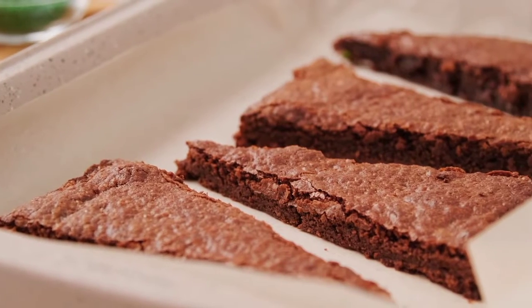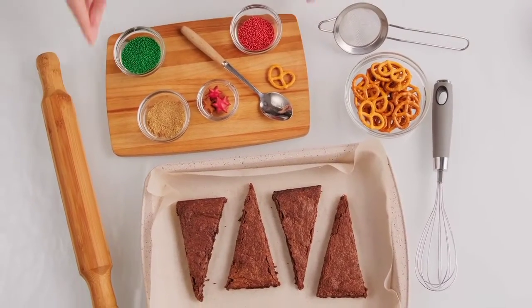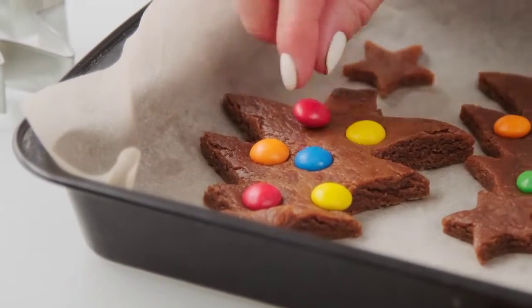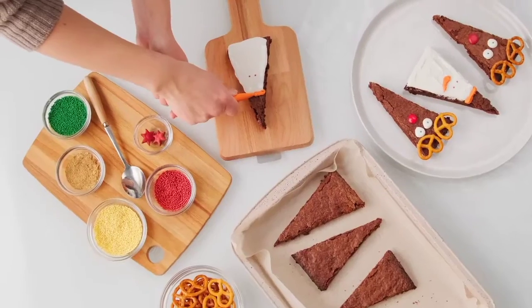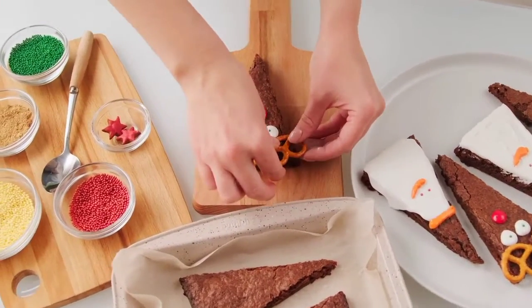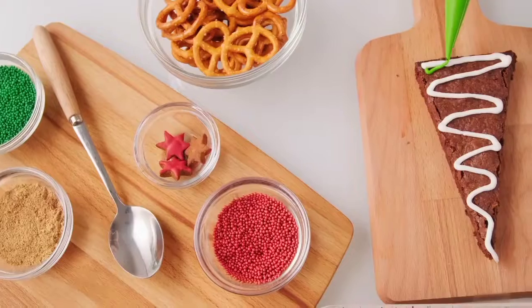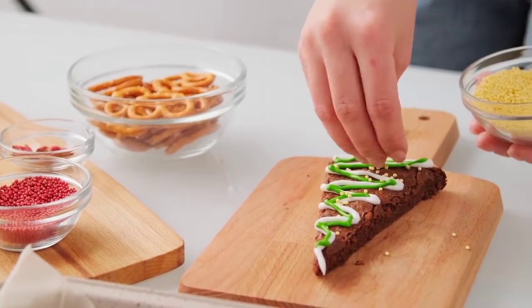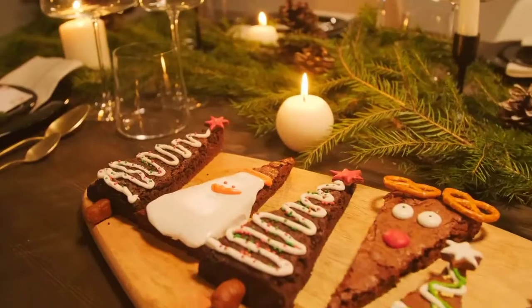Allow the gingerbread to cool in the pan. Add toppings. Then serve and enjoy.